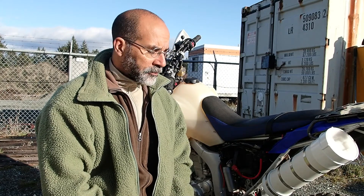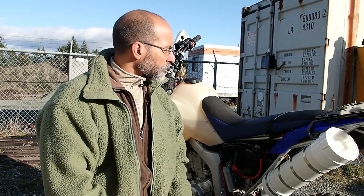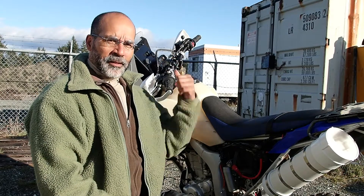One of the first things I did when I picked it up was to put on the IMS 4.7 gallon fuel tank, as well as the Sandman case saver and the Double Take mirrors — which aren't installed but that's where they go. If you're unfamiliar with them, I would suggest you look into them. They're a really good piece of kit.